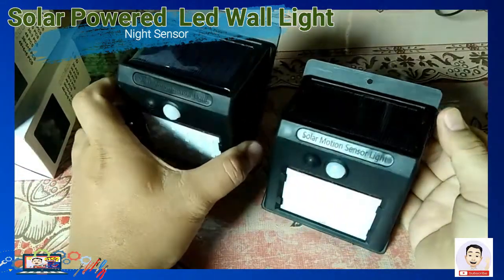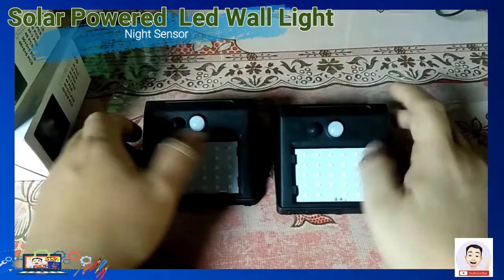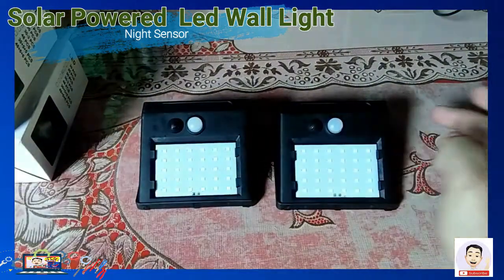Pag nakatapat po sa araw, hindi po iiilaw yung ating solar LED lights.